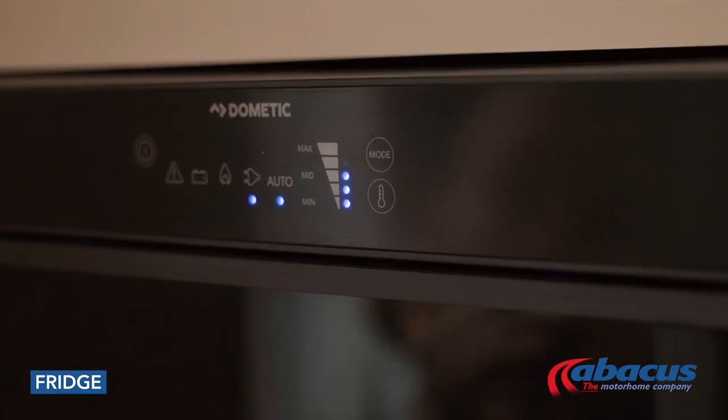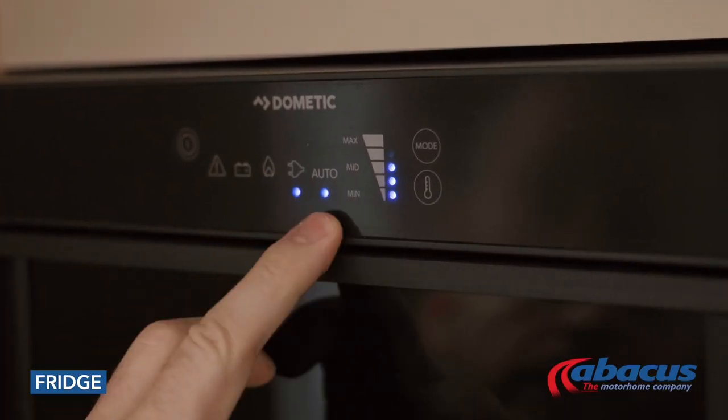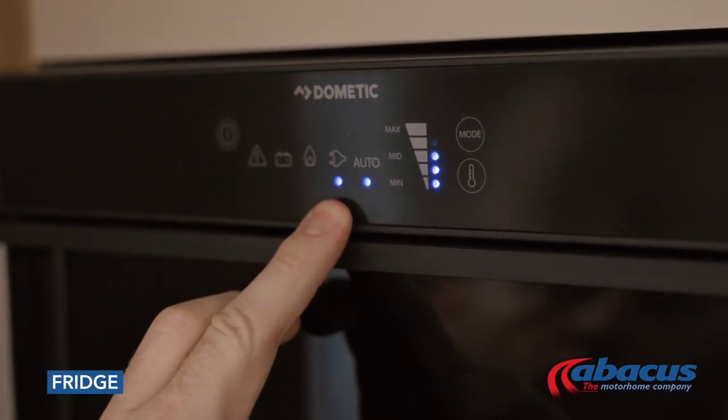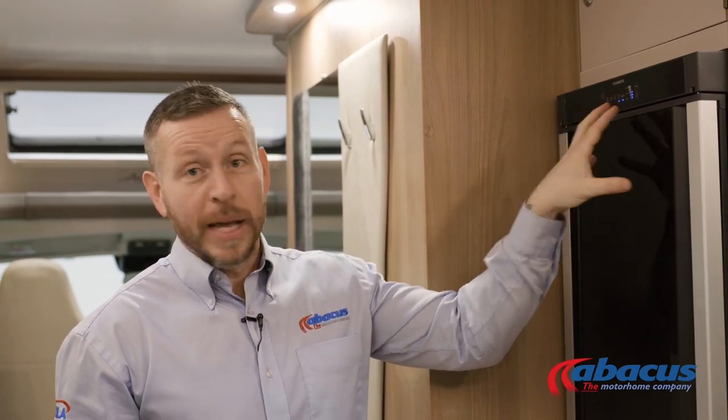The fridge in this model is a Dometic automatic system, which means that once set to the auto function it will look after itself. If you plug it into mains on a campsite it will run off 230 volts. If you don't have it plugged in it'll run on gas, and any time the engine is running it will run on the battery. As it's on the auto function, it will select the power source by itself.